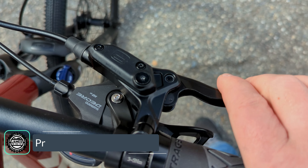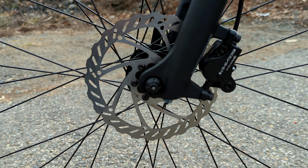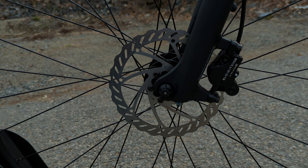Braking is done via Promax hydraulic disc brakes — hydraulic discs operating two-piston calipers on both the front and the rear.